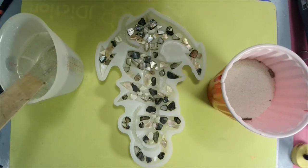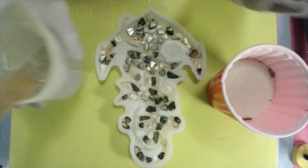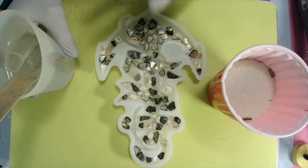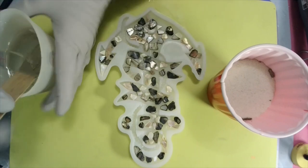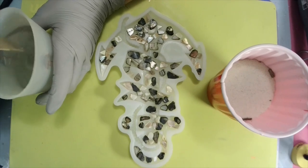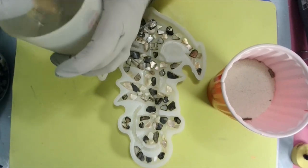So what I'm gonna do is take my sand and mix it into my resin, then pour it in. I'm not gonna color it — well, I might put a little bronze in there. Now you do know you can color sand, right?